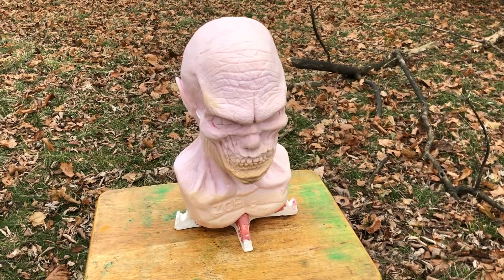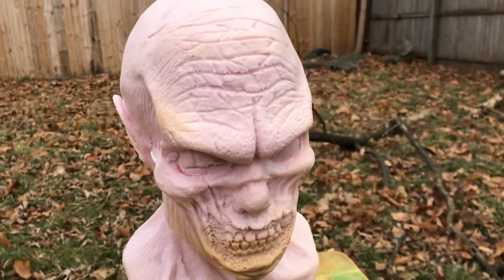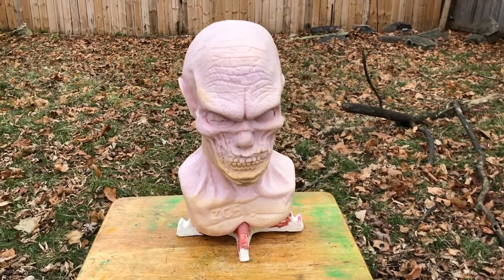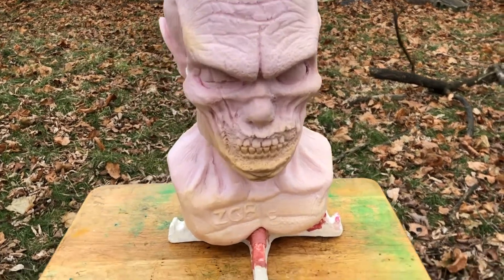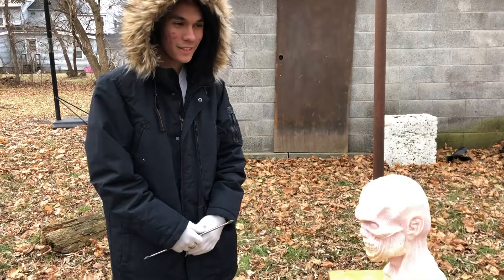So this time we have our first Ivan head. I'm not sure what happened, but it got a little discolored when they sent it to us. We got these from ZombieGoBoom — links in the description. Basically this is our first Ivan head. Before we had this squishy head that didn't actually have the skull. This one has the skull in it.